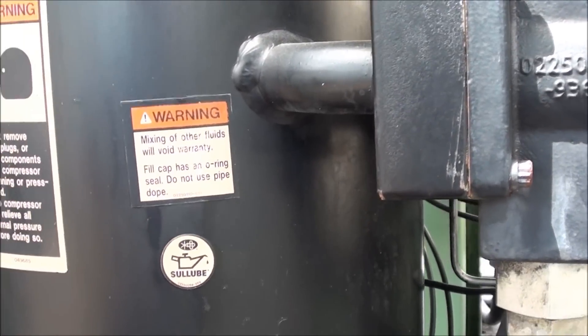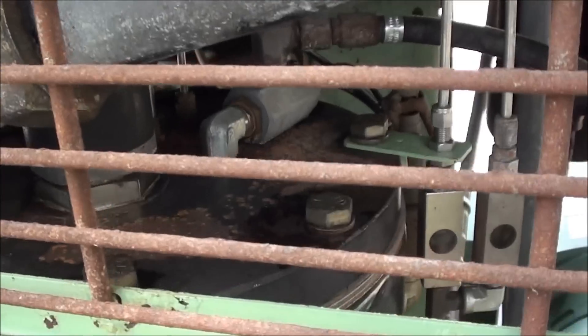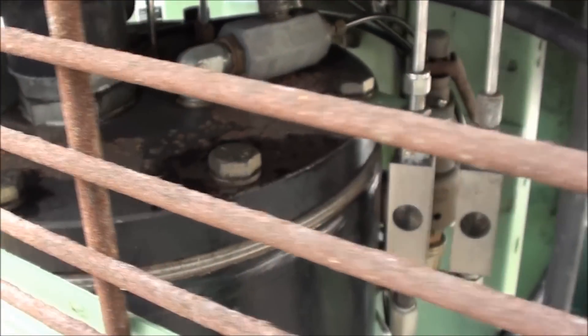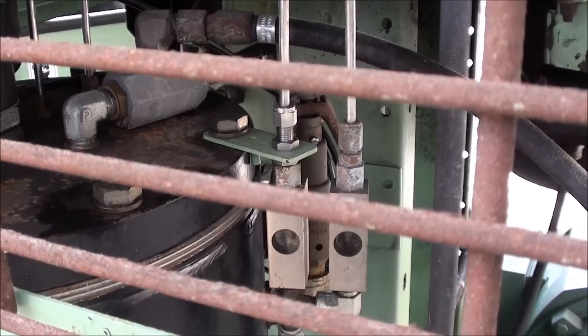Basically what happens is the discharge of air and oil is separated through gravity — the oil falls to the bottom, and the air-oil mist goes to what's known as a separator element, which is housed in this flange on the top of the sump. This particular unit has dual separation.